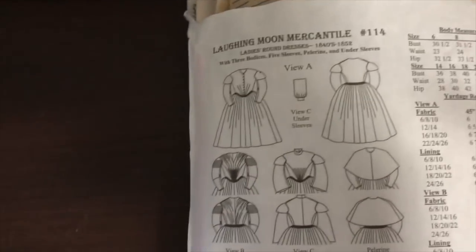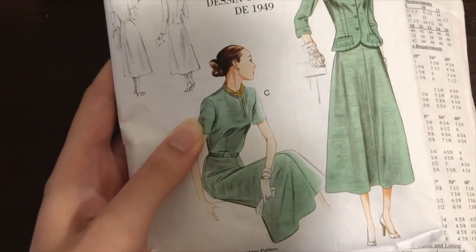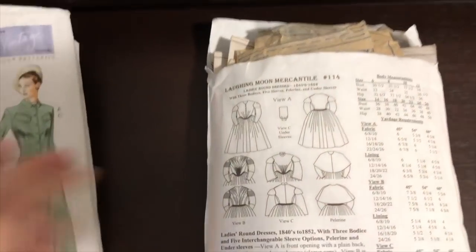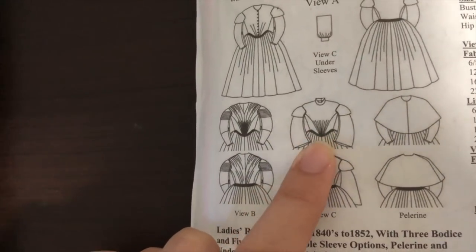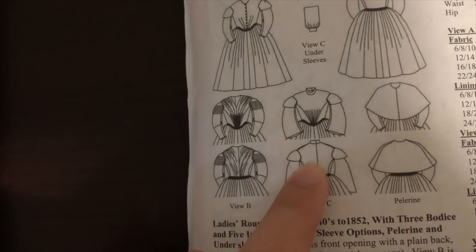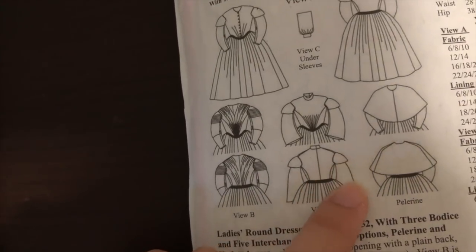I based the shoulders on this Vogue vintage pattern which you would have seen me use before. Basically I used this pattern for the pleating as well as the side and back pieces. Obviously I didn't have the little collar and I didn't have the sleeves.